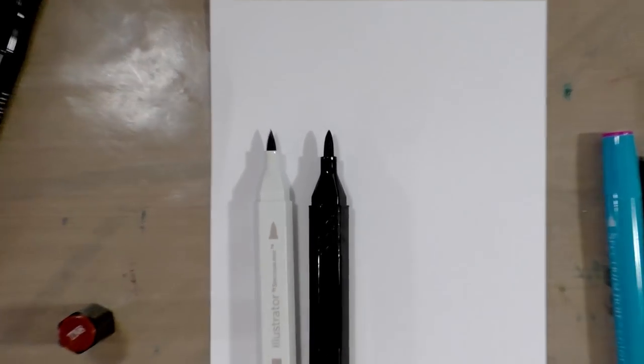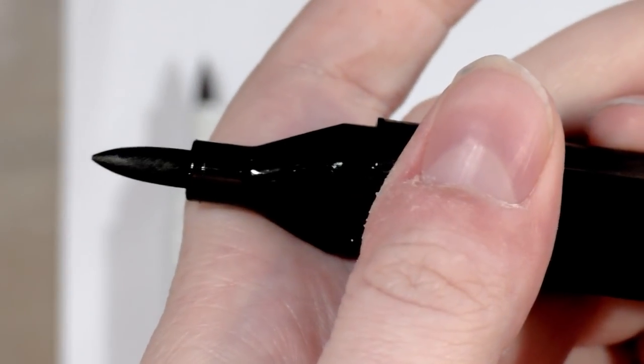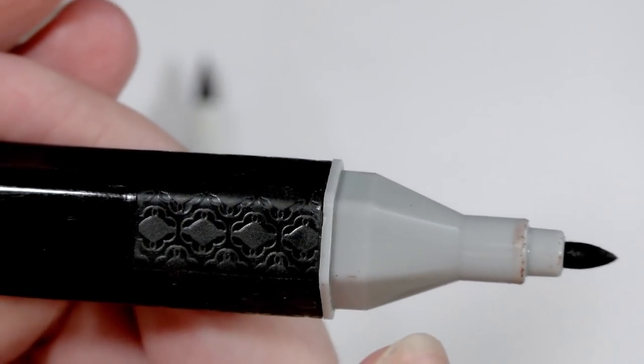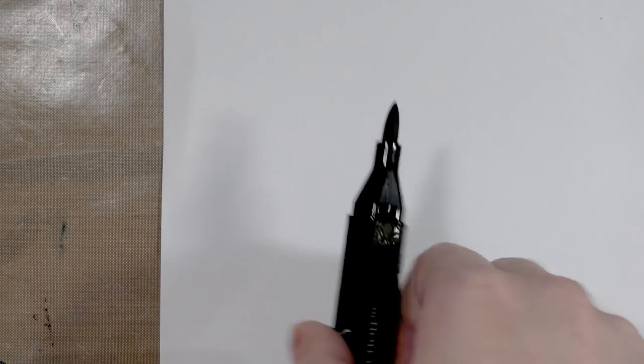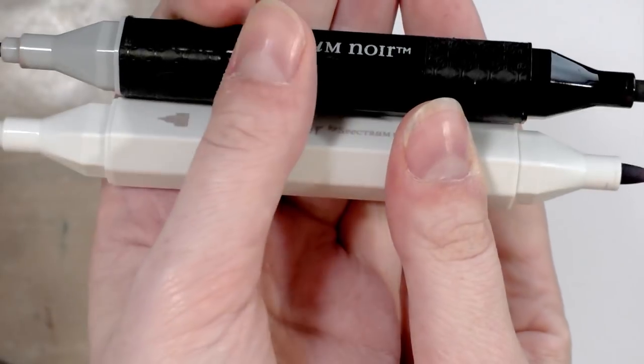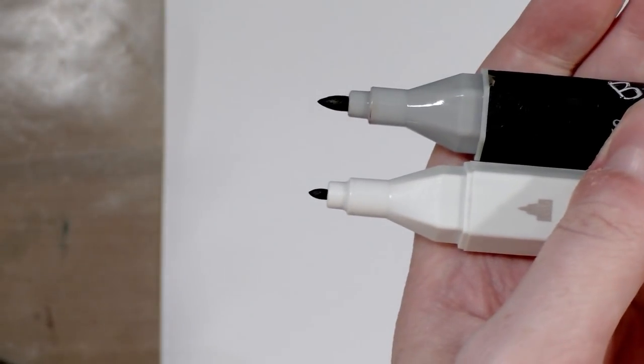With the replacement marker, Spectrum Noir sells separate foam rubber nibs — similar to what Copic has — so you end up with a bullet nib and a brush nib if you modify your G2. With the Illustrator nibs, you have a fiber nib and a smaller bullet nib. The replacement nib on the G2 is slightly larger than the nib on the Illustrator marker, and the bullet nib is also larger than the bullet nib on the Illustrator.